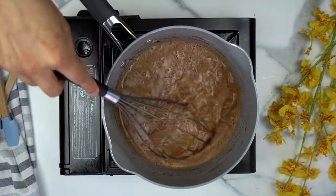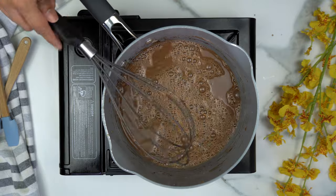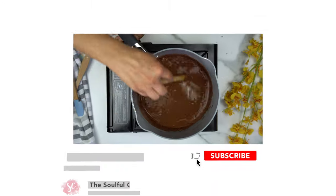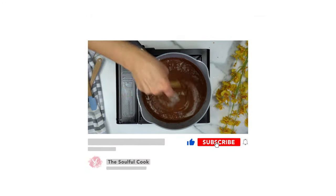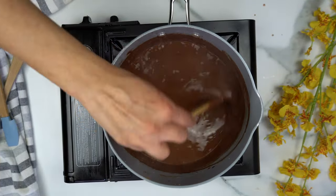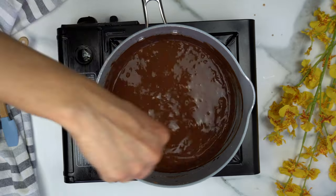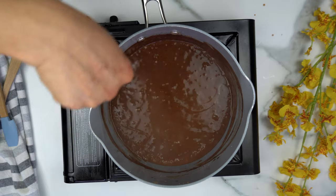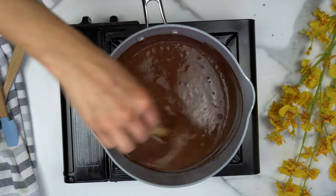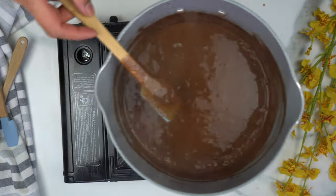Once it's fully incorporated, turn the heat on and cook it until it's nice and thick. Make sure you continuously stir so the cornstarch doesn't form lumps. Keep mixing until you've reached your desired consistency, scraping the bottom as you go. As soon as you're done, remove it from heat, then transfer it to the fridge and let it cool down until we're ready to use it.